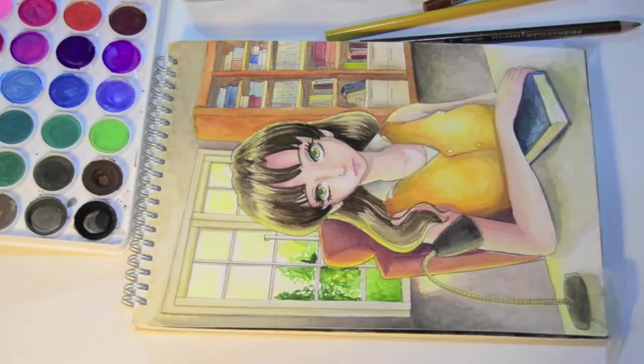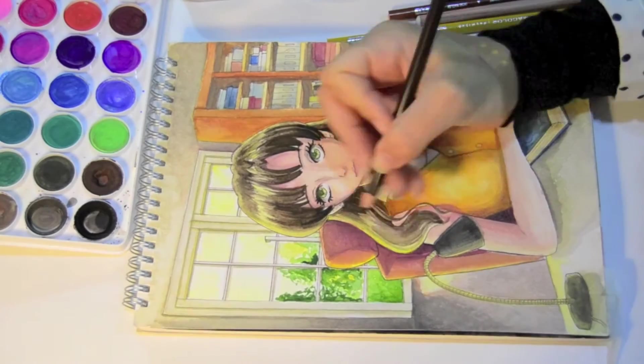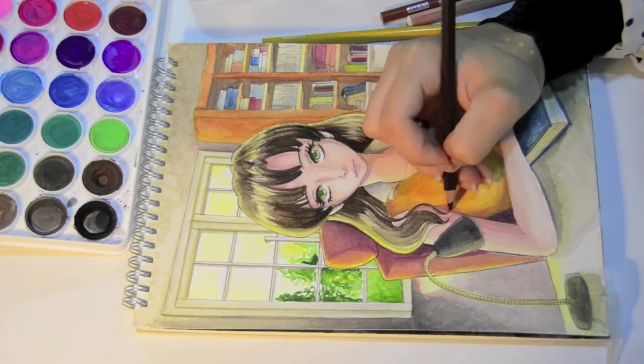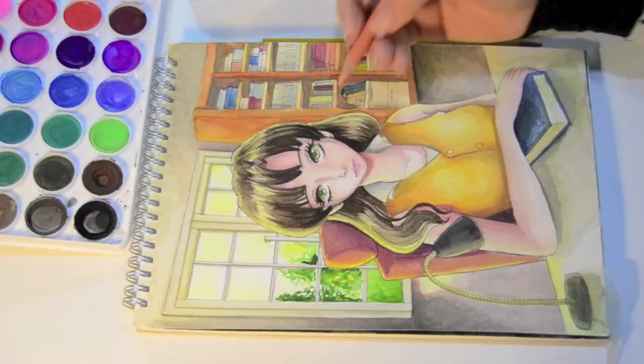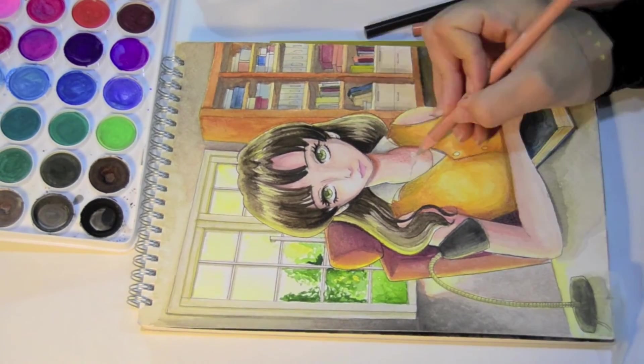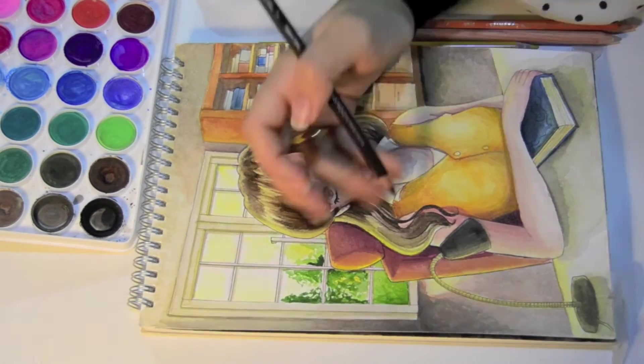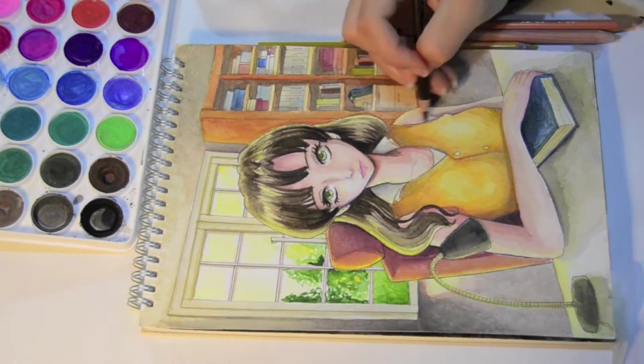My main goal was to use warmer colors and lots of shading and lighting effects in this picture. I kept coloring but I was feeling that the picture needed more balance, so I decided to add trees for the outside view, and I think it looks better this way.